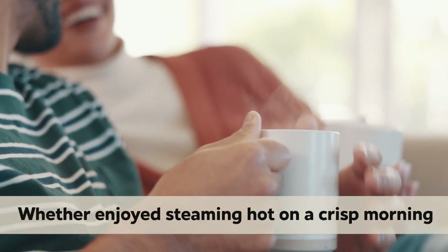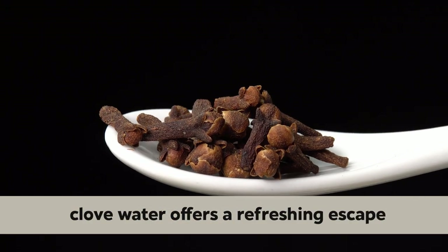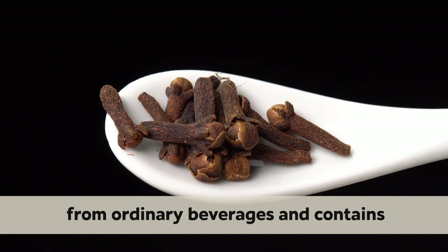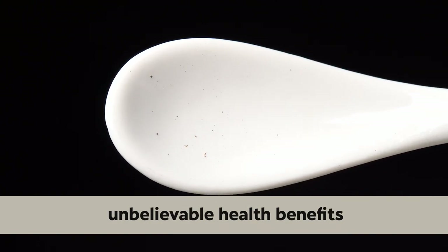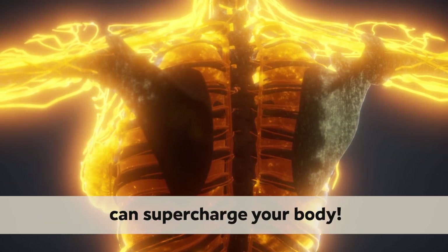Whether enjoyed steaming hot on a crisp morning or chilled to perfection on a balmy afternoon, club water offers a refreshing escape from ordinary beverages and contains unbelievable health benefits. Speaking of which, let's get to our list of how exactly club water can supercharge your body.